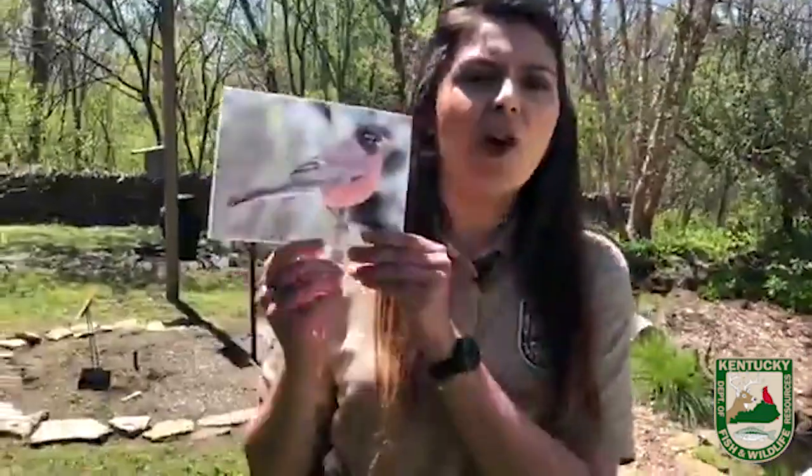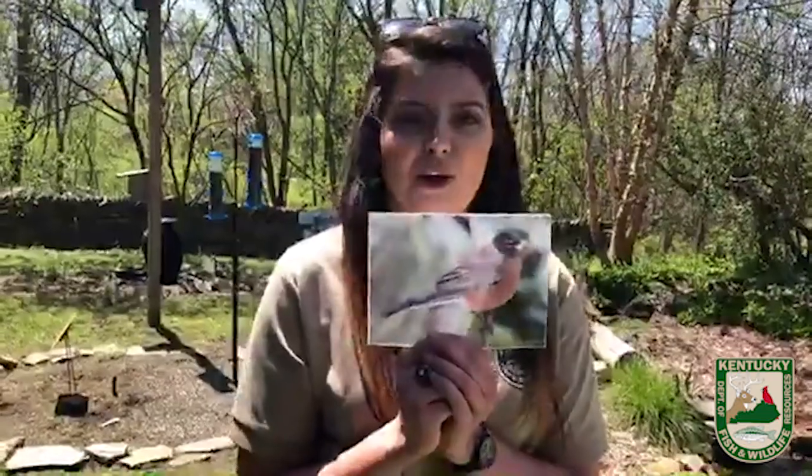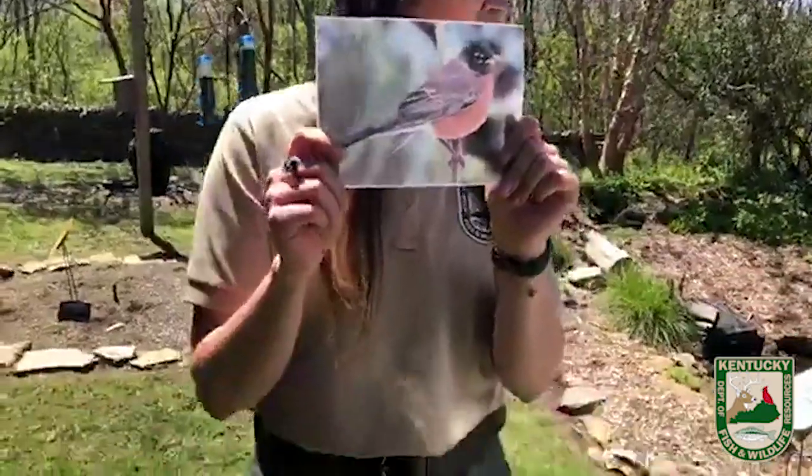American robins are a national treasure — everybody at Fish and Wildlife loves these guys. They are unspoken heroes. They love to eat worms. Anytime it rains, I go out in my backyard and have 20 of these guys pecking around finding worms. These guys are going to be here whether you have a feeder or not.